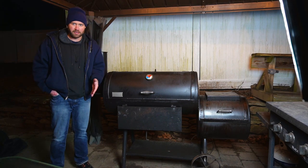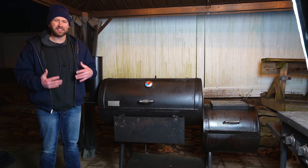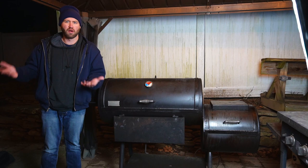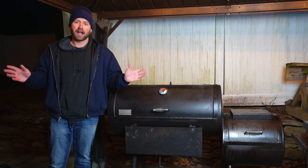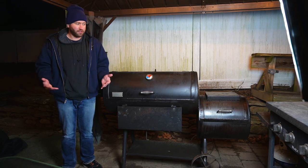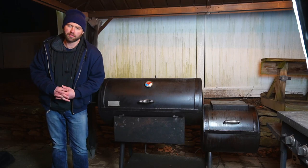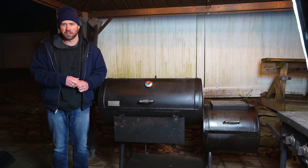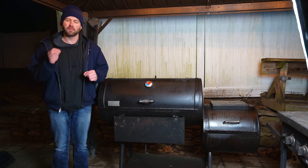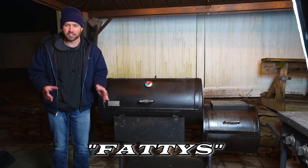I also want to mention the Freedom 94 from Patriot Pits. I typically wouldn't recommend it to someone just starting out — you want to learn if you even like offset smoking before dropping $3,700 on a smoker. But for someone looking to up their smoking game or wanting ease of use, it's a beast. I did a full walkthrough video linked here. If you decide to order a Patriot Pits smoker, use the code FATTIES and you'll get a free handcrafted charcoal chimney and a firebox tool.